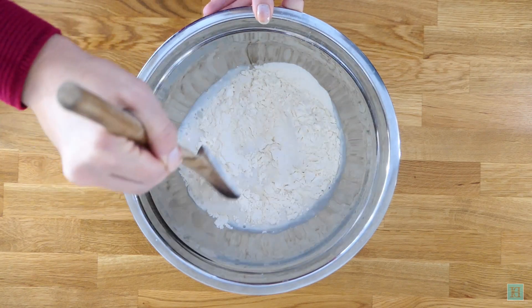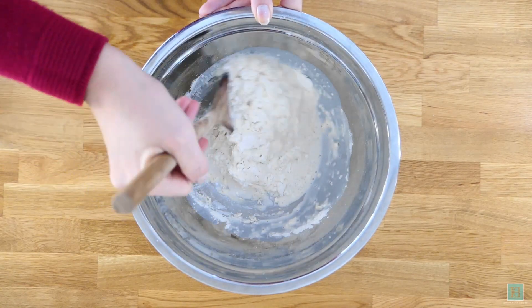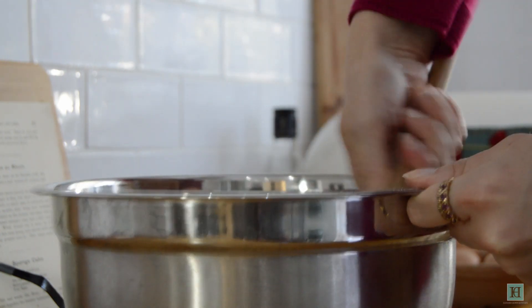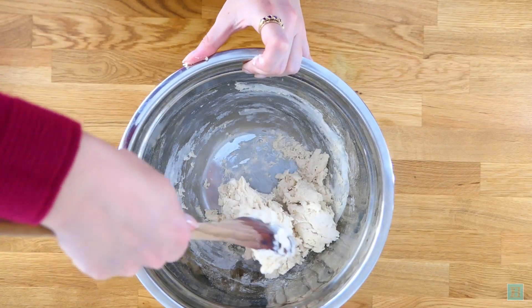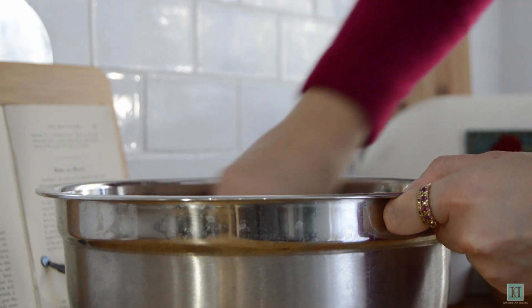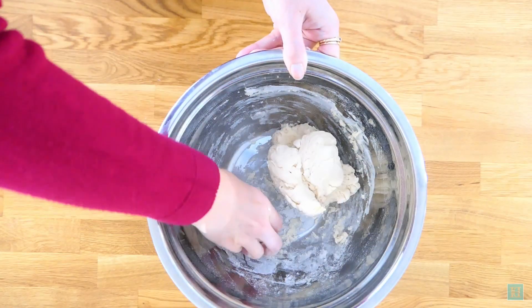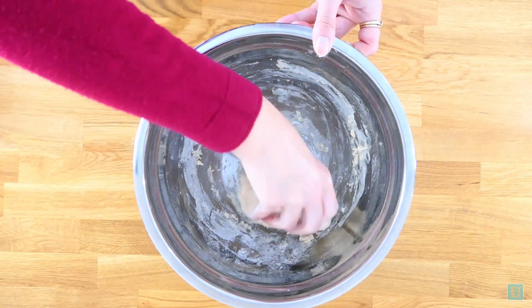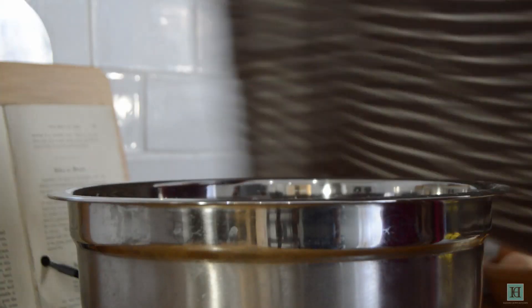Combine the flour and the yeast, mixing first with a wooden spoon. Once it starts coming together, give it a quick knead with your hands. You just want to form it into a nice round ball of dough. We'll be adding more ingredients to the dough later, but first it must rise, so cover this with a cloth and set it in a warm place until it's doubled in size.